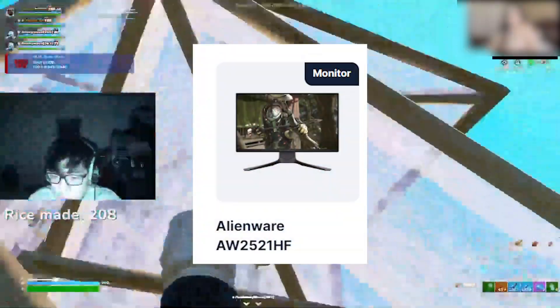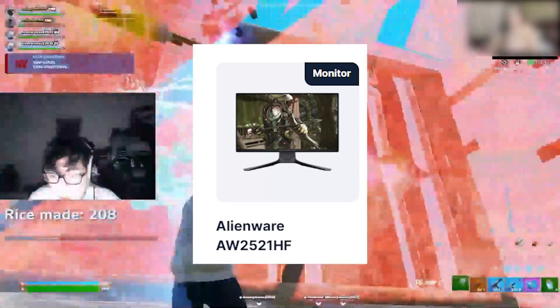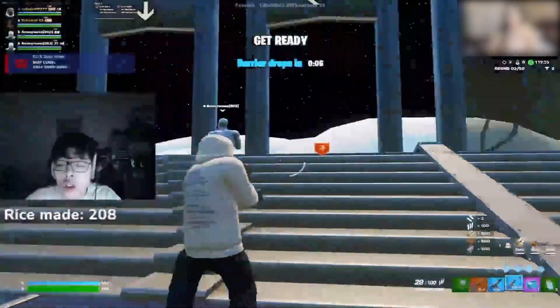He is currently using the Alienware AW2521HF 240Hz gaming monitor, and he's thinking about switching to a 540Hz gaming monitor, which is the latest one available right now.